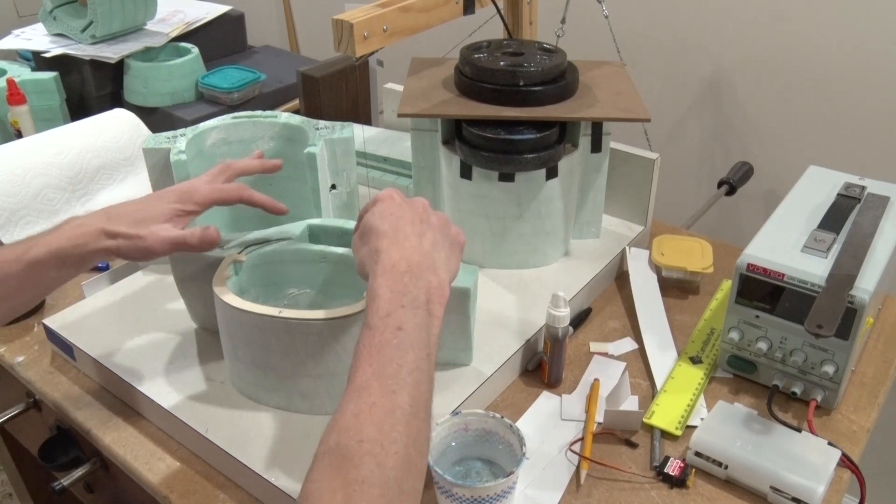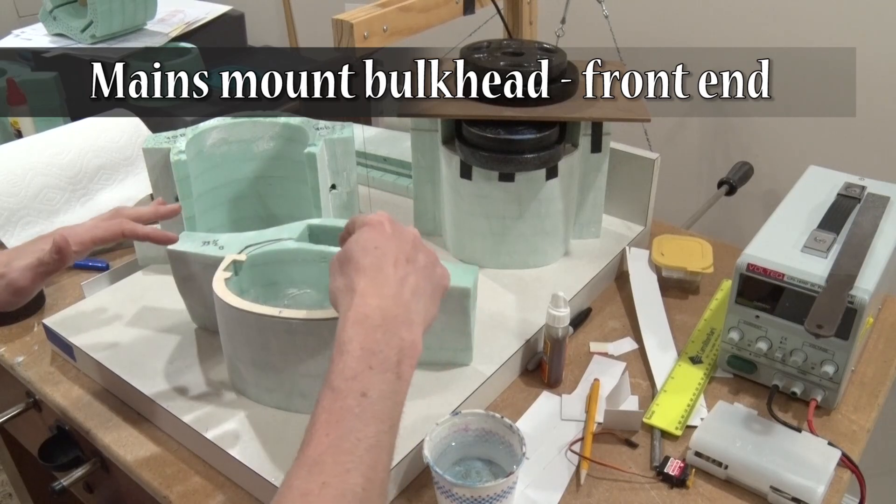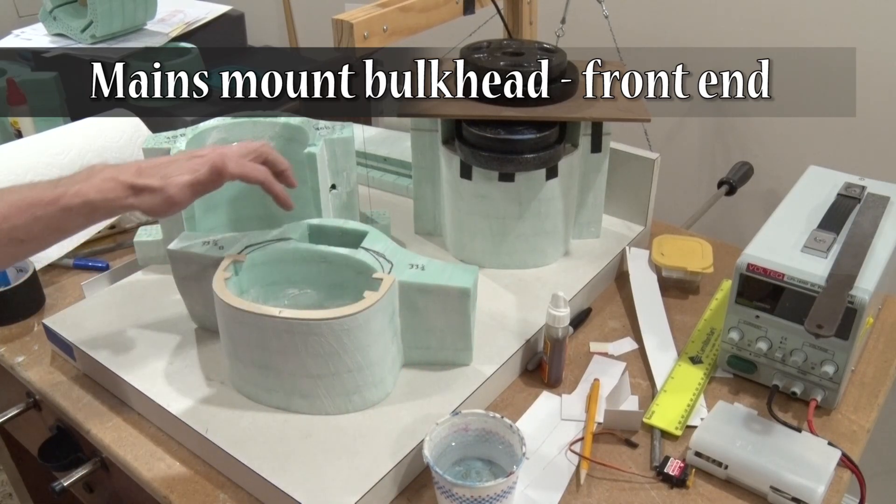Got to cut out my hole here for the wires and also put holes in these pieces.